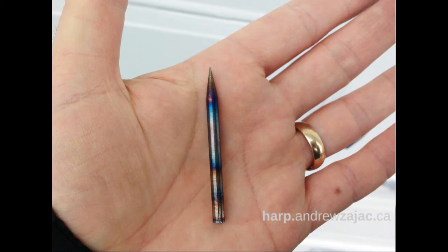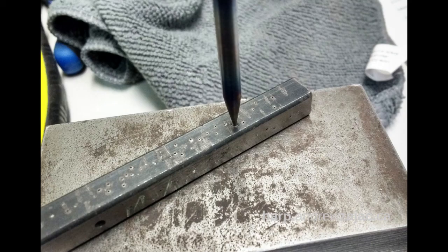Then you polish it up again — it's back to its magnetic state, and it's hard and tough and it's ready to go. I test them by banging them and making them punch a hole in mild steel. So I know that if the tip doesn't get mangled and they can punch their way into some mild steel, it has been properly executed.